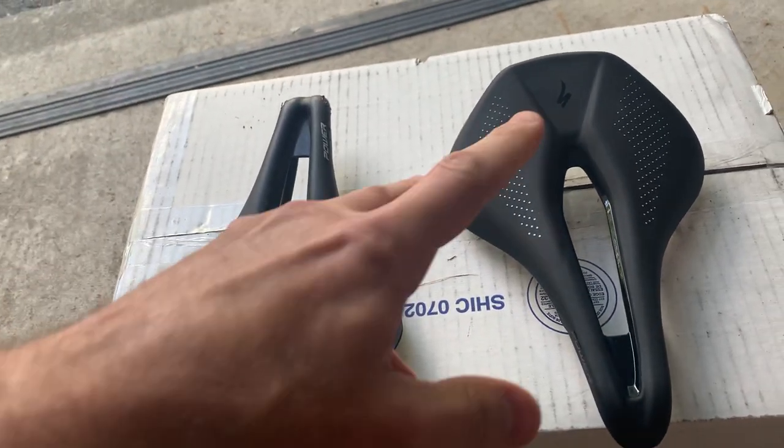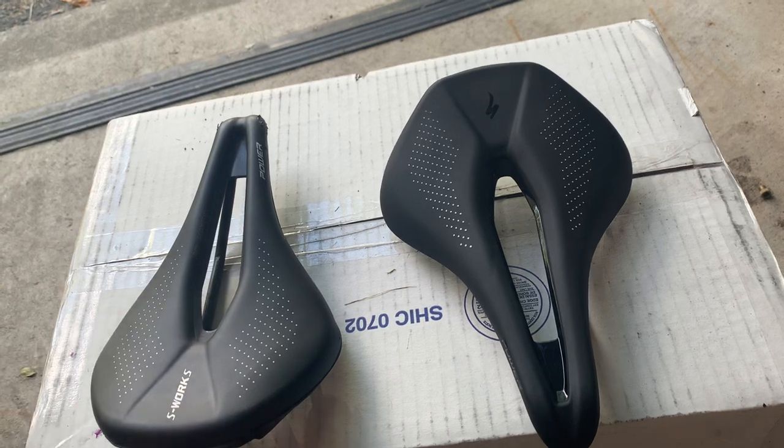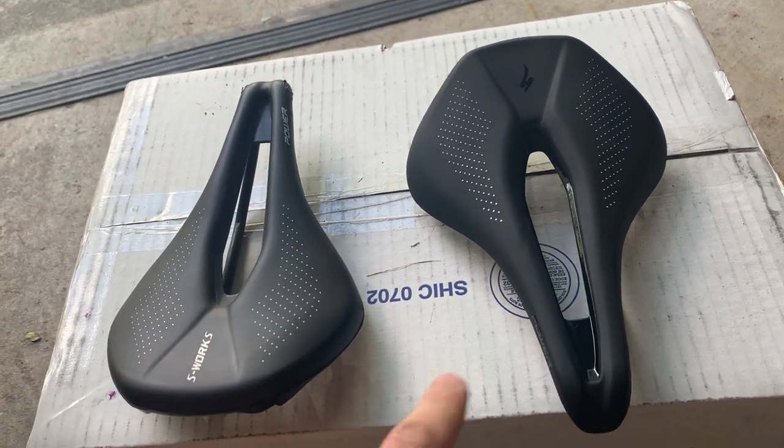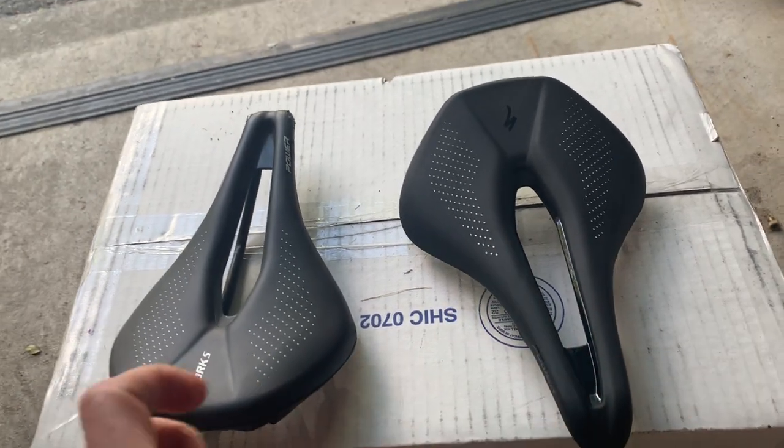So I decided to go for a slightly wider saddle just to see how that would be, because my local bike shop does a 30-day return. So I might go back to the 143. This is the 155 width, but I just want to let you guys know that's a good way to tell.